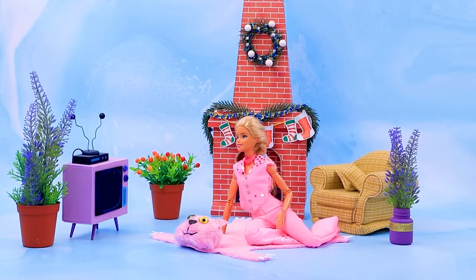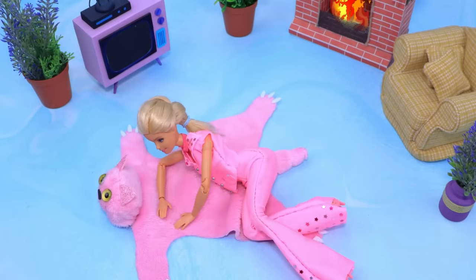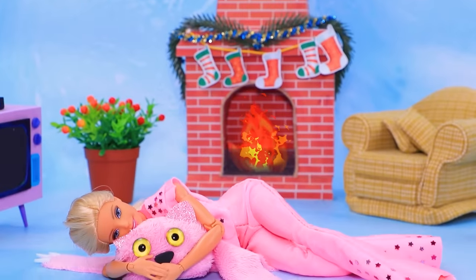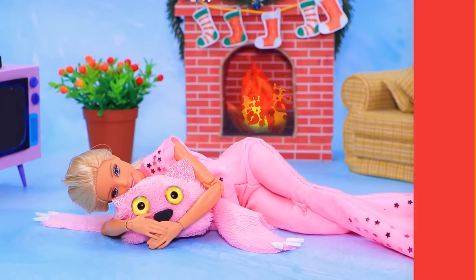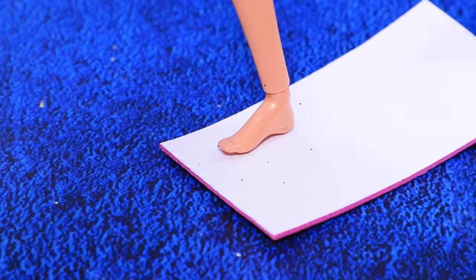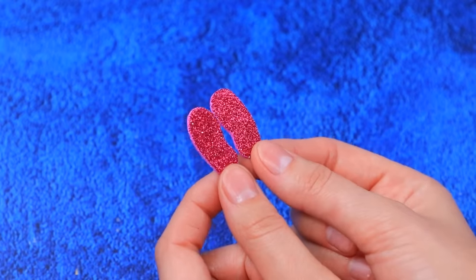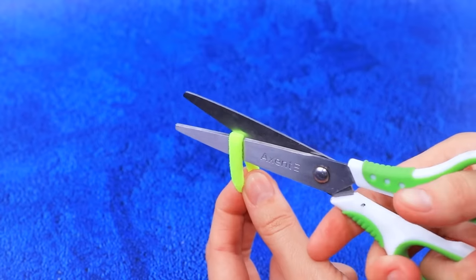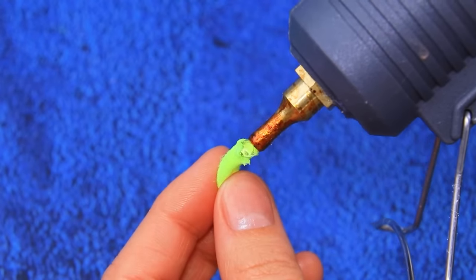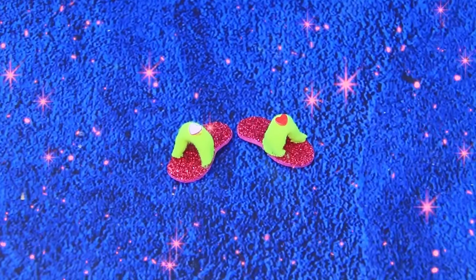Barbie is relaxing on her favorite cat rug — my plush friend, it is really convenient. Use brilliant foam paper. Circle the foot. Get a hairband. Apply hot glue and attach to the base — stylish slippers!